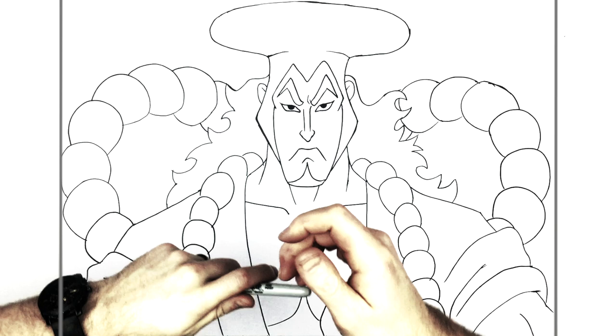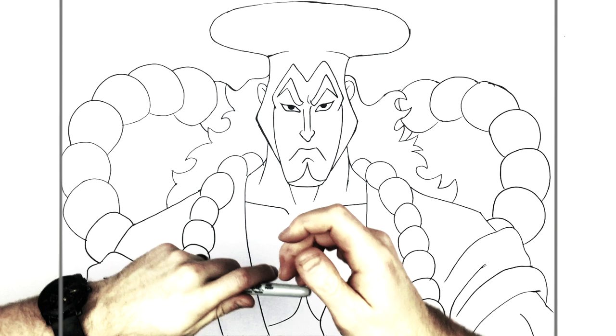Yeah but there you go, that's it - how to draw Odin from One Piece. Hope it was helpful guys, thanks for watching, see you in the next one.